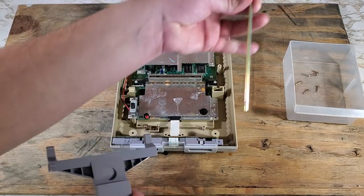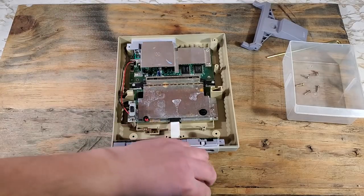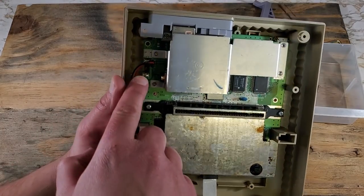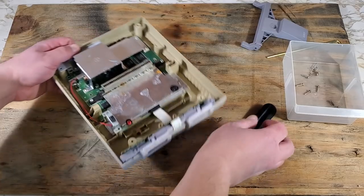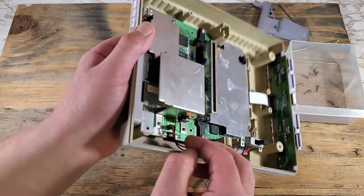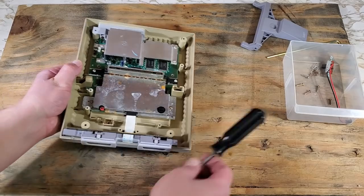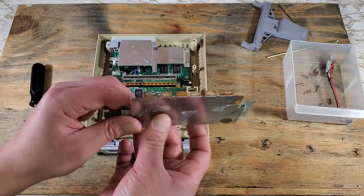We'll remove the game ejector and set that off to the side for now — careful so we don't lose that spring. Now we'll remove the two Phillips screws holding in the power switch and this cable here. There shouldn't be a clip or anything holding this in, so it should come right out. We'll have two more screws to remove this metal plate. A little rust here — we'll take care of that later.